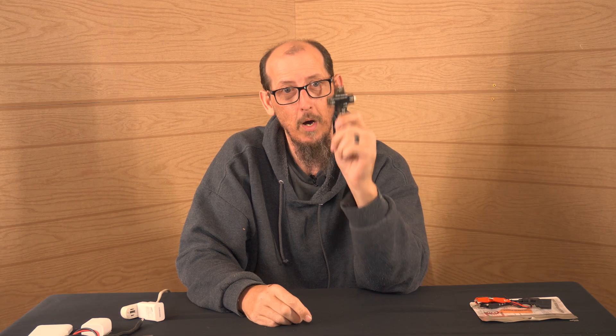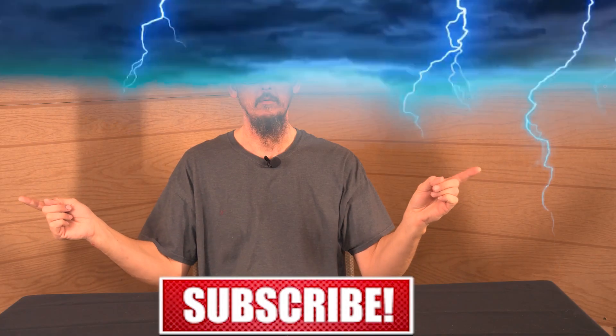Hey everybody, welcome to CPP Tech. How you guys doing today? I thank you guys for clicking on my video, and do yourself a favor — hit that subscribe button. What's up everybody?